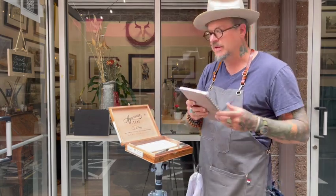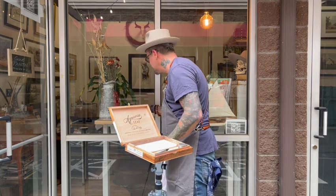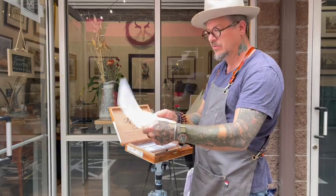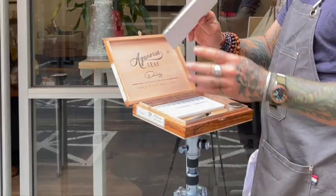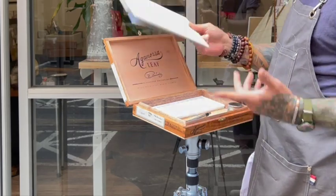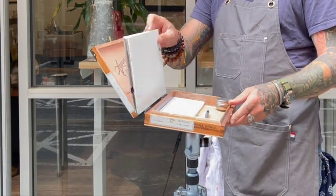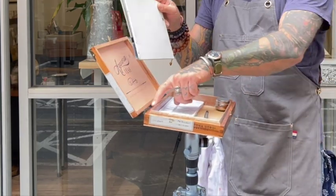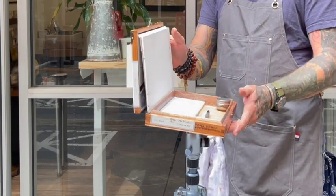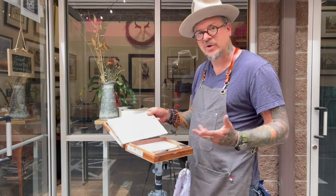Look for a watercolor block about the same size. This is a seven by ten Hahnemühle watercolor block, and it's not too thick, so it doesn't weigh very much. I can just pop it in there — it rests on either the hinges or the lip and holds nicely. You can work more vertical or more flat; it's all about your preference.